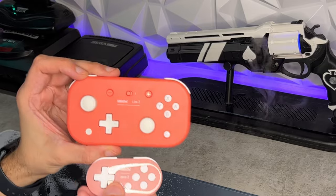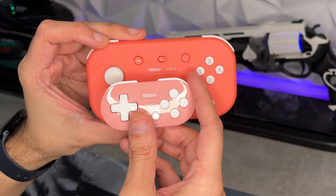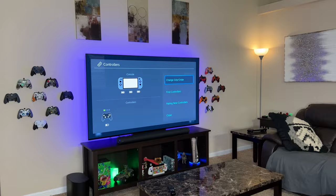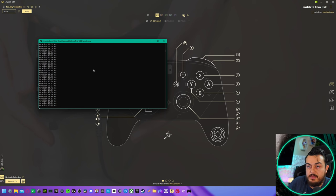Today we're going to be dual reviewing the Zero 2 and the Light 2 — a small controller and a smaller controller set at $20 and $35, both for the Nintendo Switch. We're also going to test the Light 2 on PC to test things like stock input delay as well as the accuracy of the thumbsticks. By the end of this review, hopefully you can make an educated decision if these two gamepads are right for your needs.